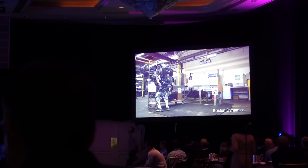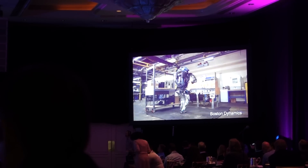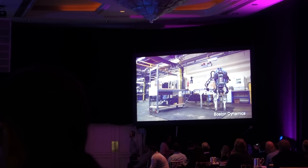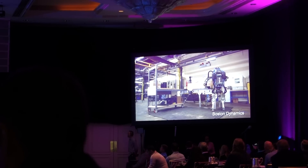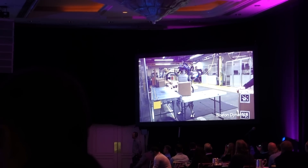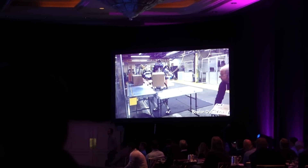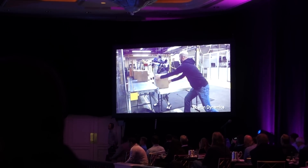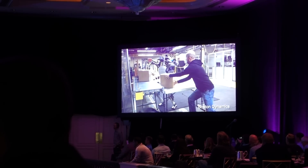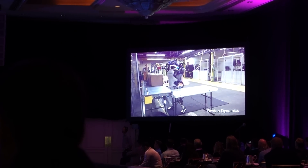We've been testing Atlas doing logistics tasks here, handling boxes. It's using its whole body — not only its arms, but its ability to orient its upper body and its legs in order to do these handling tasks. Here we're testing whether it can operate at roughly human speeds. It's still a little slower than a human, but we've been working on getting it to go faster and better.